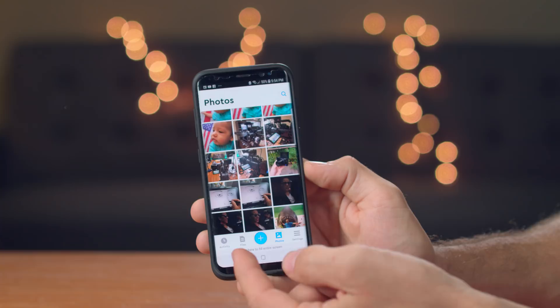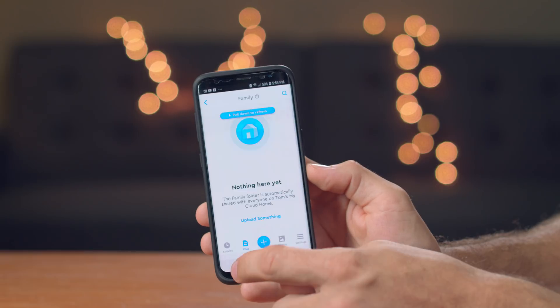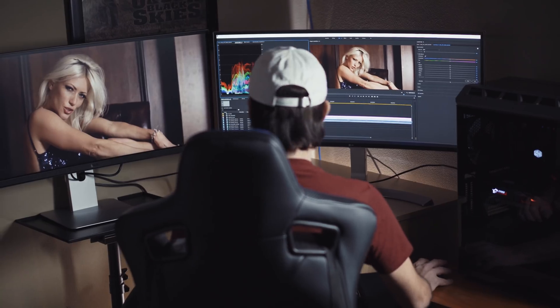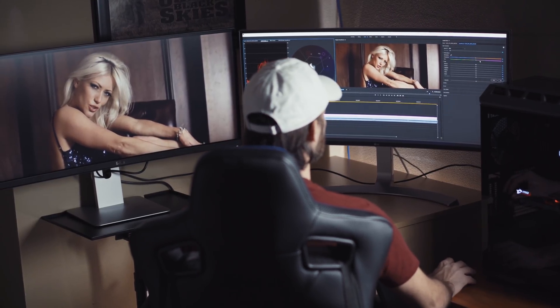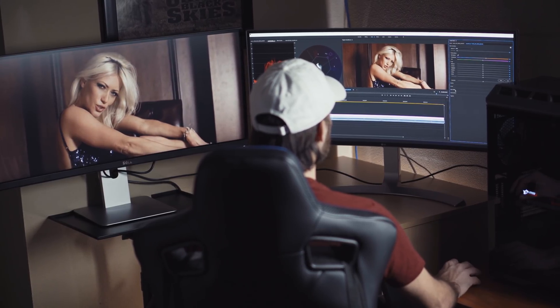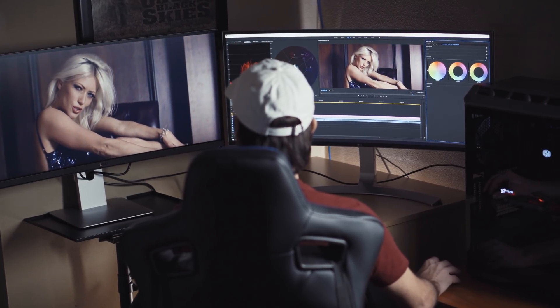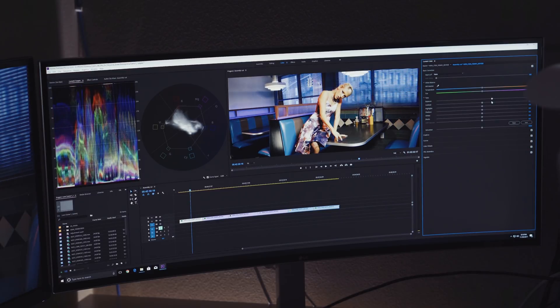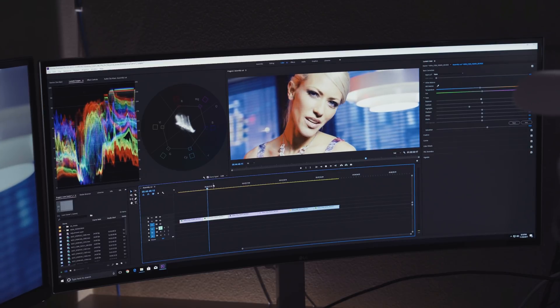It doesn't matter where you are — as long as you have internet access, you'll be able to access all of your files remotely, as long as you leave the drive plugged in to your home network. Where this comes in really handy is when I'm working on various film projects. From camera tests to location scouts, I can right away upload all my footage to the drive, so when I come home I already have a copy on my local drive ready to access from my home computer. Also, when I'm editing a project with another artist who is in a completely different location, I can easily share and give them access to the files so we can both work from the same files and directory structure.